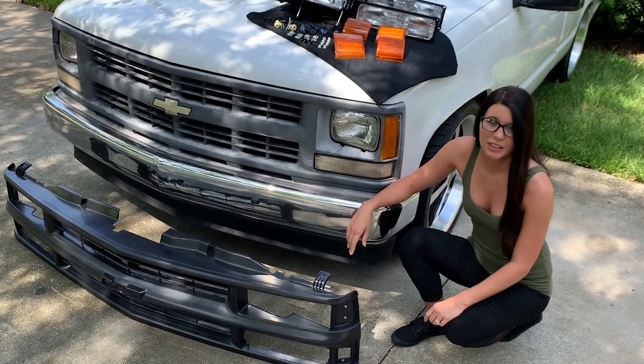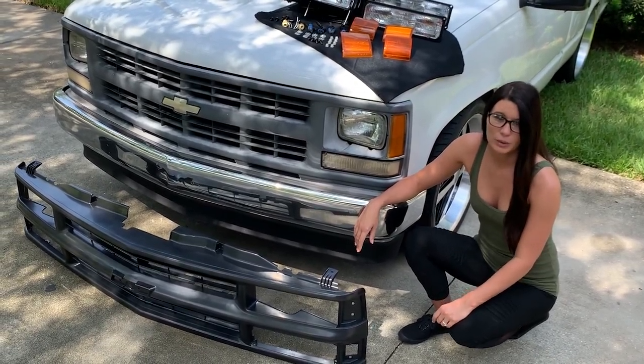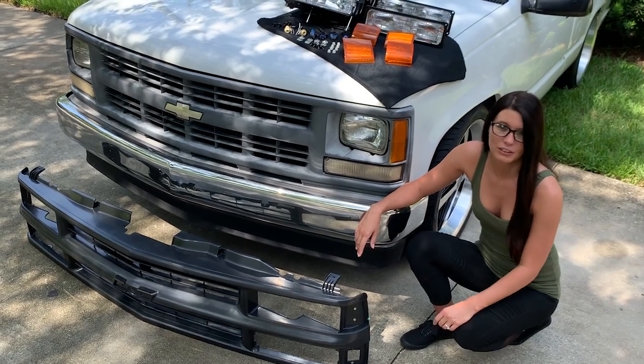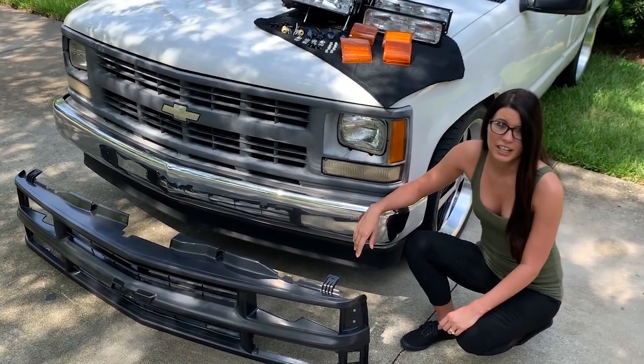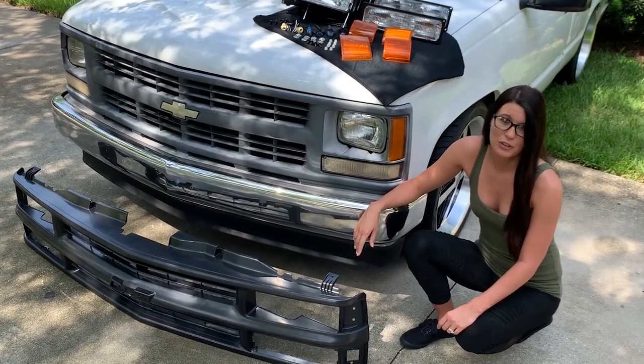Hey guys, today's quick project on Stella is going to be a front-end upgrade, work truck to sport truck, using factory replacement parts from Classic Industries and a MrTaillight.com conversion kit. Check it out — we promise this is something you can do at home.